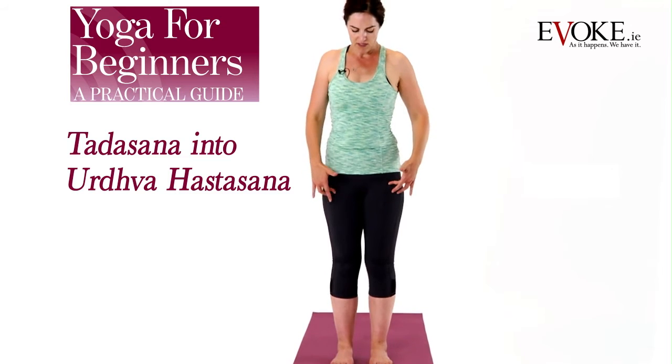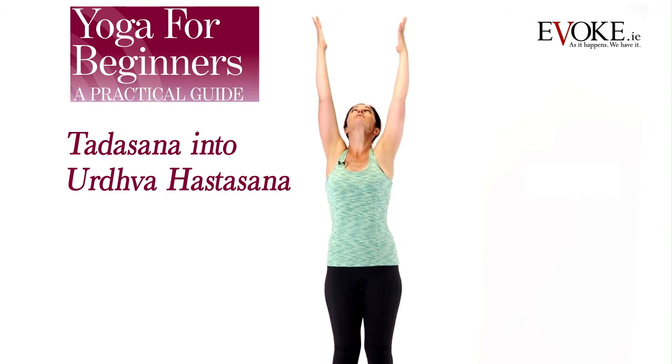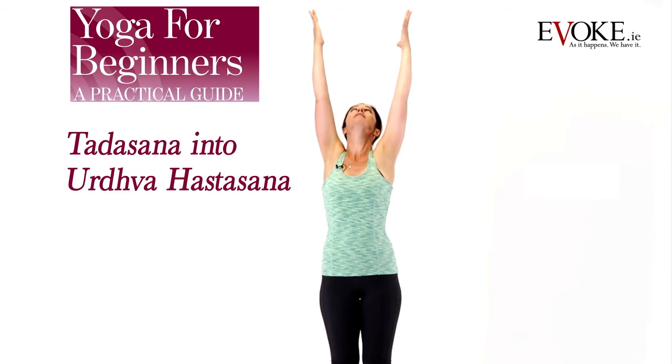Upward salute. Firm your thighs, tailbone down, lower belly lift. Get a nice length through the sides of the waist to heart lift. Reach the arms high, looking up. Stretch into the fingertips. Inhale.